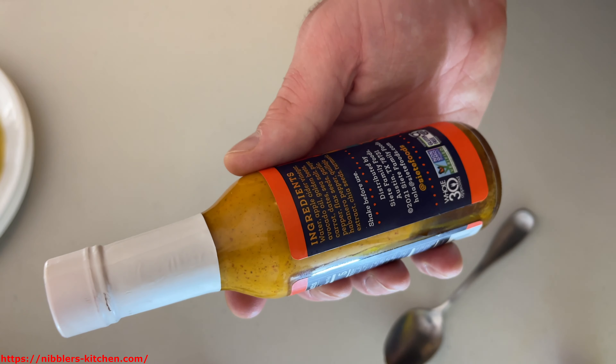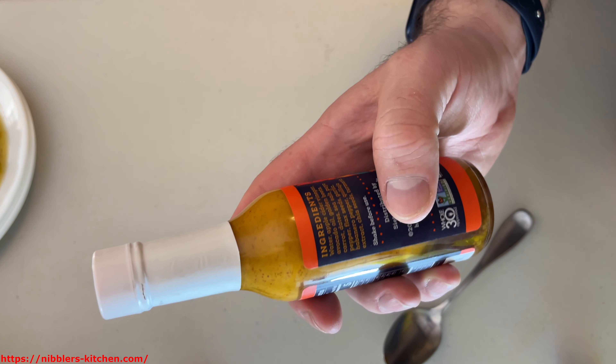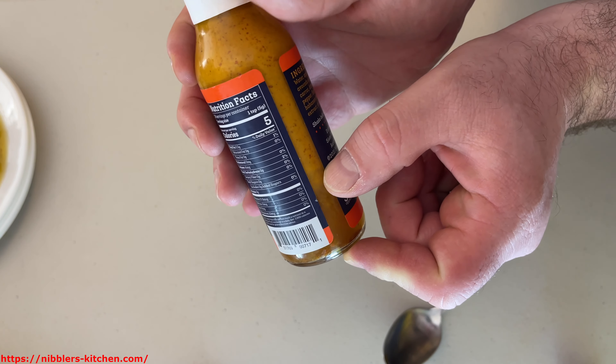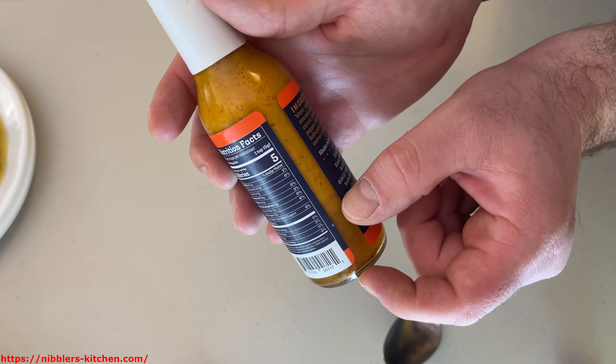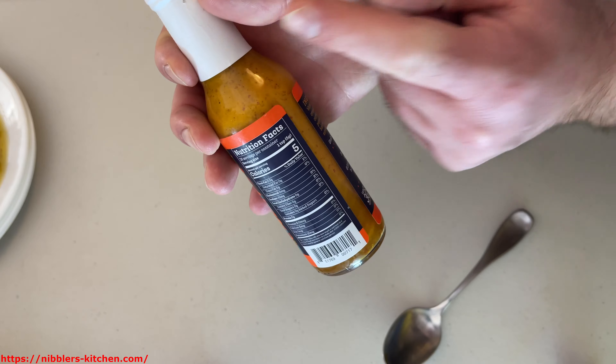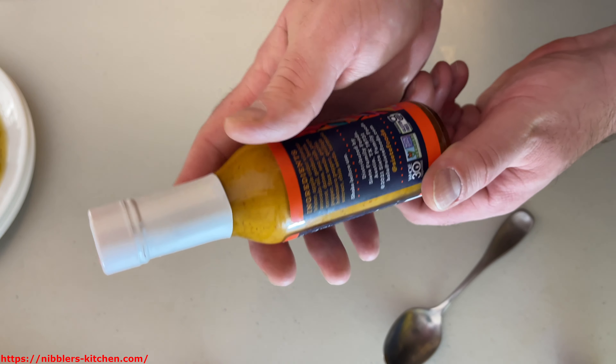Let's review the ingredients real quick before we try it. It does tell you to shake before use, and you can see there's some oil buildup right down here. That's going to be the avocado oil, and up here the actual sauce. Definitely shake before using.